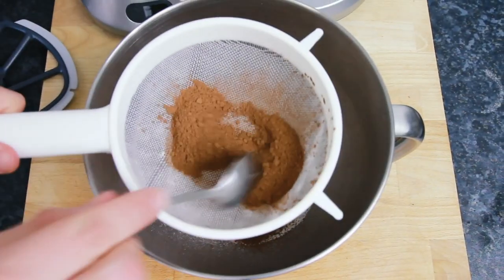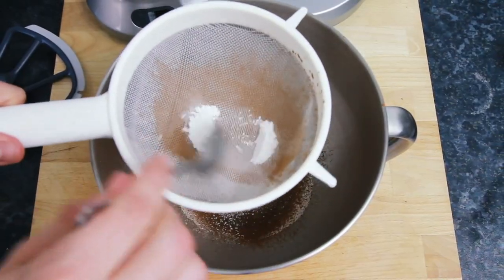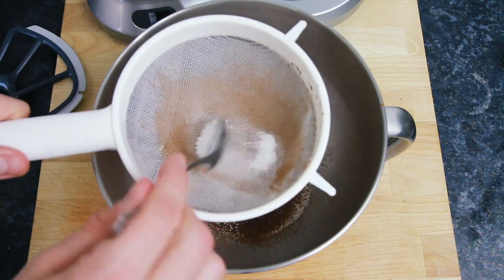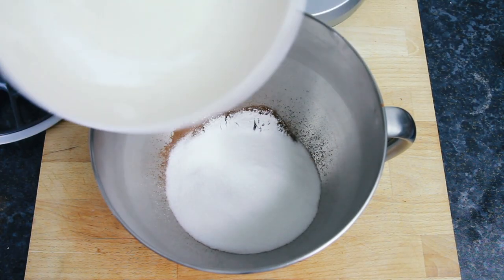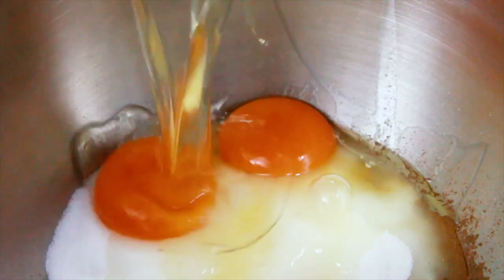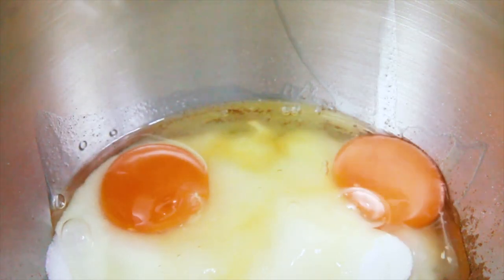Meanwhile into a large mixing bowl, sieve in 80g of plain flour, 20g of cocoa powder, 1 tsp of baking powder and 250g of caster sugar. Then crack in 2 eggs.